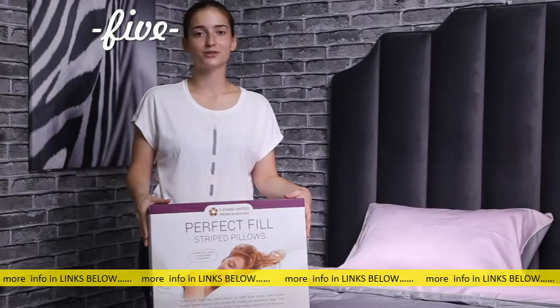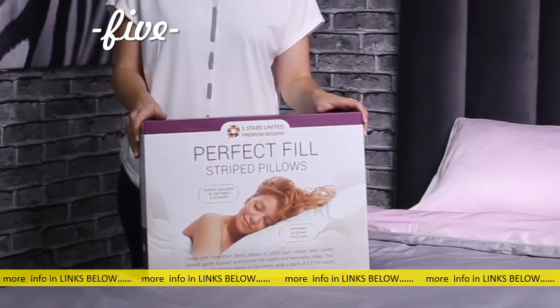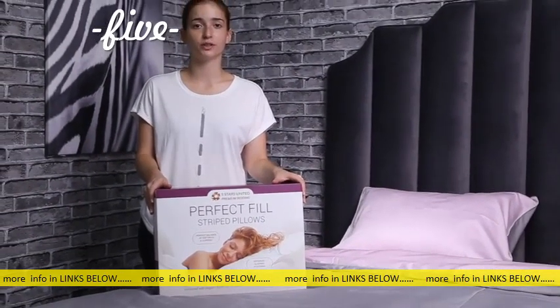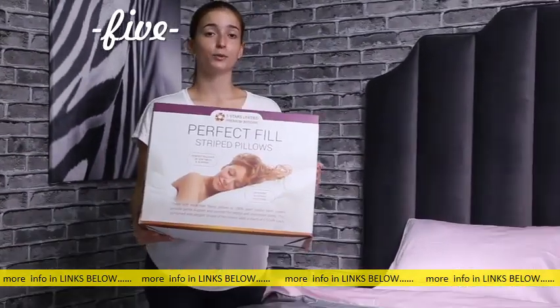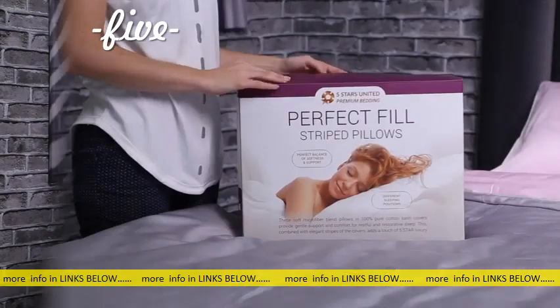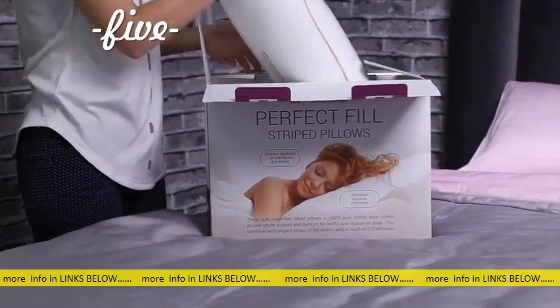Today I will show you the Five Stars United Stripe Pillows. They come in two sizes, queen and king. We spoke to many people about the issues they experience with their pillows while sleeping, so we created a pillow that could fit most people. They will be delivered to you roll-packed and put in a box for convenient shipping. Now let's open up the box and take a closer look at the pillows.